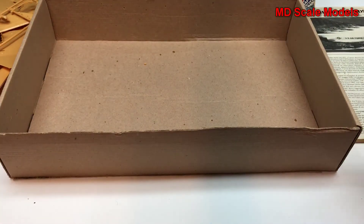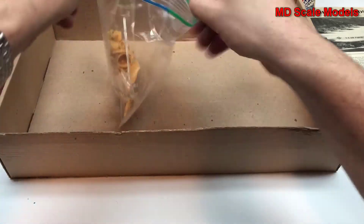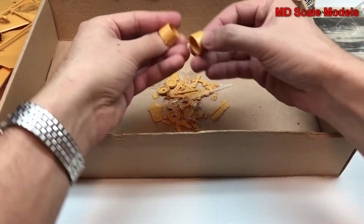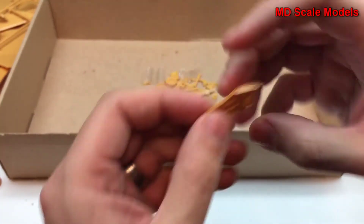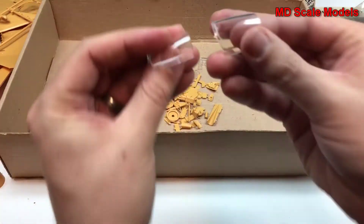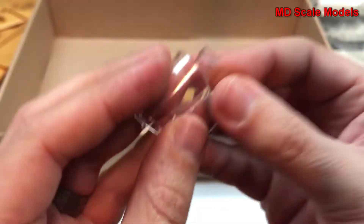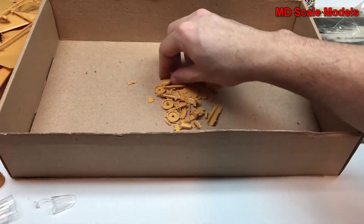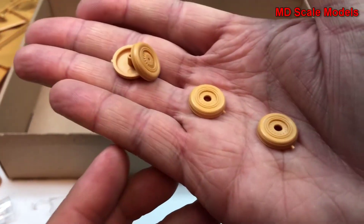Let's have a look at these extra pieces. Here are our exhausts — exhaust nozzle. We have some body flaps. Here's our canopy, fairly well molded. We have some wheels with pretty good molding detail.